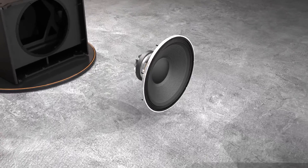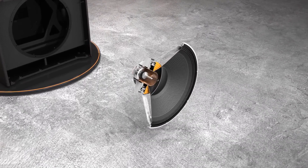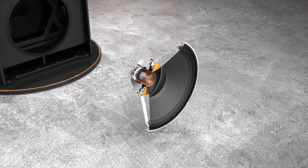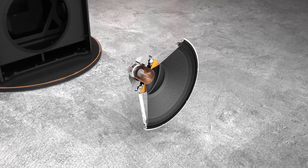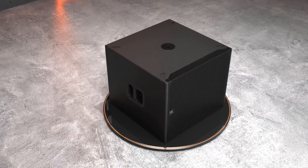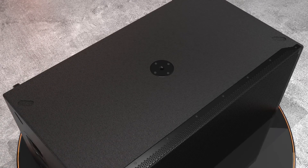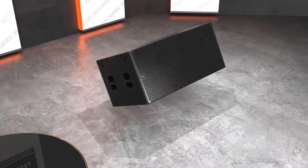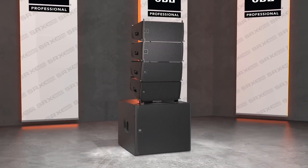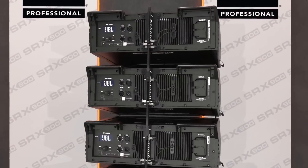The 2279-1 differential drive woofer is at the heart of the two subwoofers, featuring dual 3-inch voice coils for maximum heat dissipation and a rigid carbon fiber-infused cone for definition and attack. A reinforced M20 attachment bracket integrates with optional accessories like base plates and speaker poles. Powering SRX 900 is an efficient Class D amplifier module with large aluminum heat sinks for keeping cool and operational under any conditions.